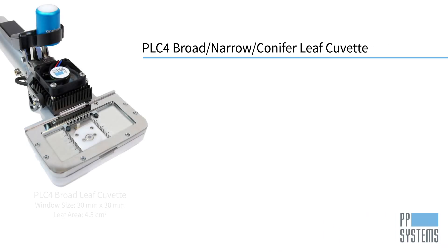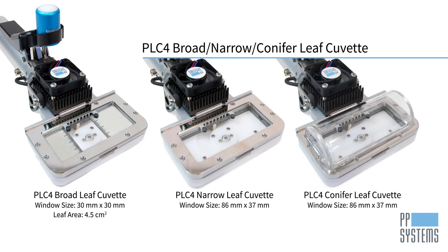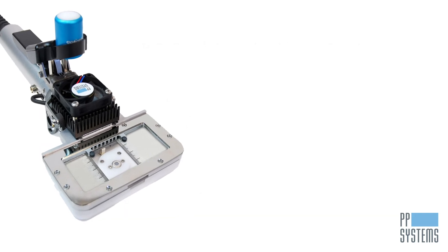Need something larger? The PLC4 broad narrow conifer leaf cuvette is an extremely versatile cuvette that comes standard with three interchangeable heads for measurement on large, flat, broad leaves, narrow leaves, grasses, and conifers.